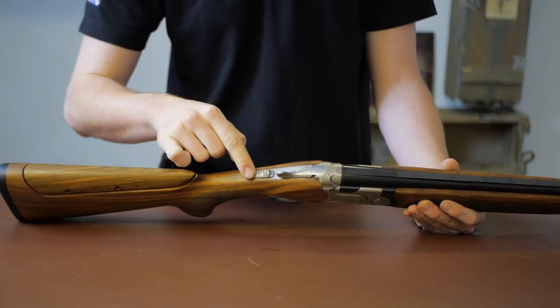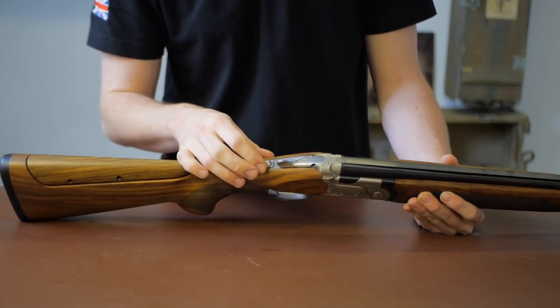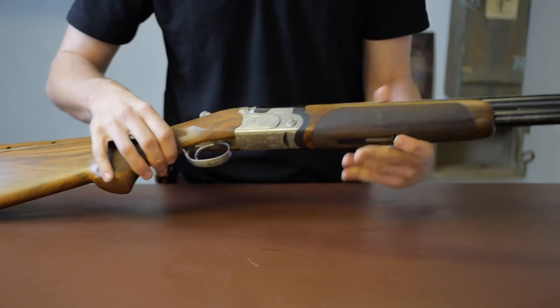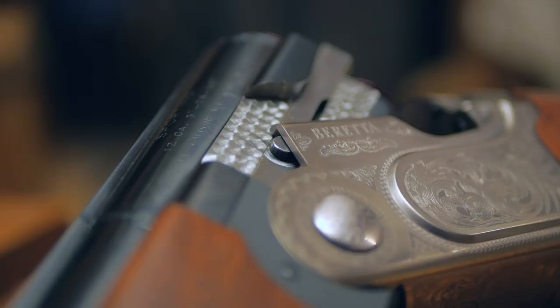The safety is automatic and you have a selector on there as well. Instead of their usual one dot / two dots setup, they've gone with a red dot for the barrel that fires first, and two dots on either side — which is quite a nice touch, though how it ages is another question.